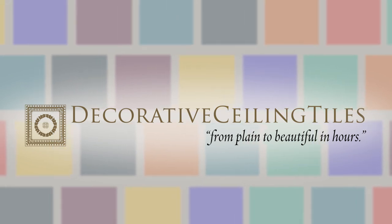Decorative ceiling tiles — transforming your ceilings from plain to beautiful.